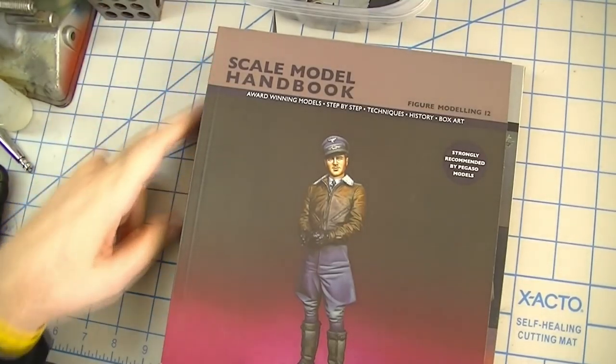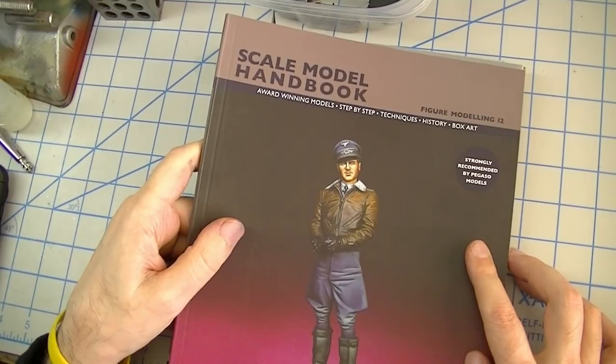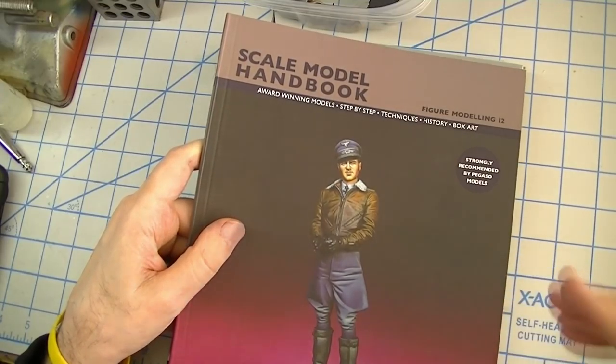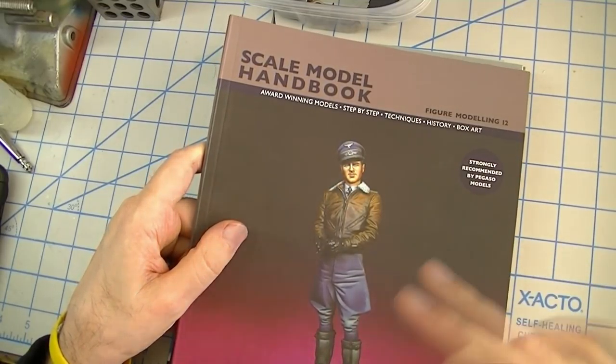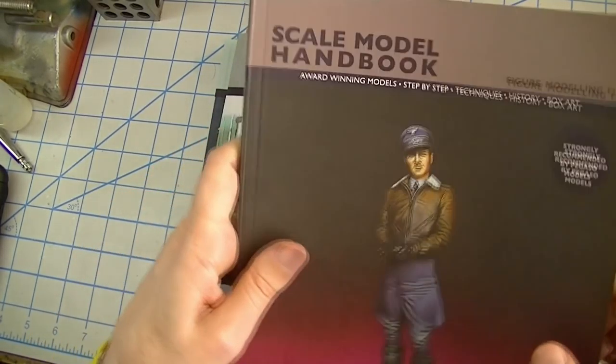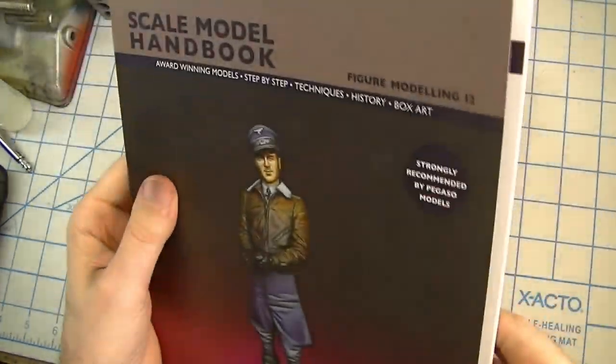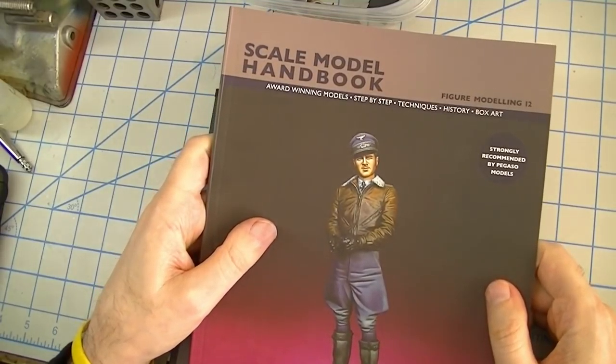I'm going to whiz through this pretty quickly and not try to show you each and every page. I don't think I'll have to for you to get the idea of exactly how nice these books are. The work that's featured in them is really just astonishing in how beautiful it is and how well done it is. The books themselves are really well done — printed on nice heavy-duty matte paper and they just have a real nice feel to it. The quality of the photography is excellent.